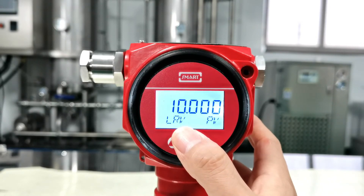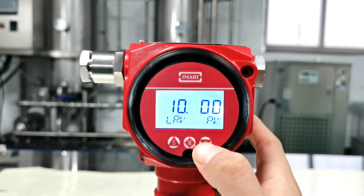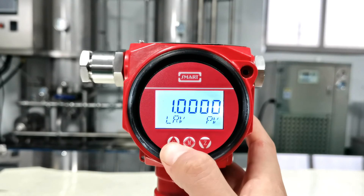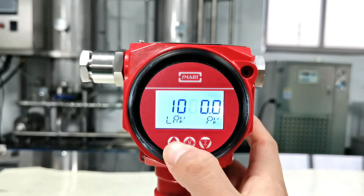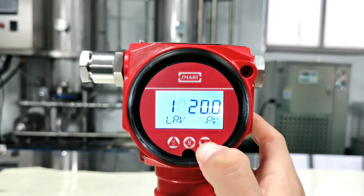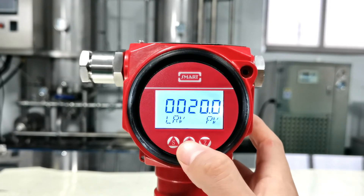This is to set the low range value. Let's set it to 100. Press Z to select the numbers you want to change — first change the decimal location. Press S to change the location, then press Z to select the digit you want to change. Press M to confirm.